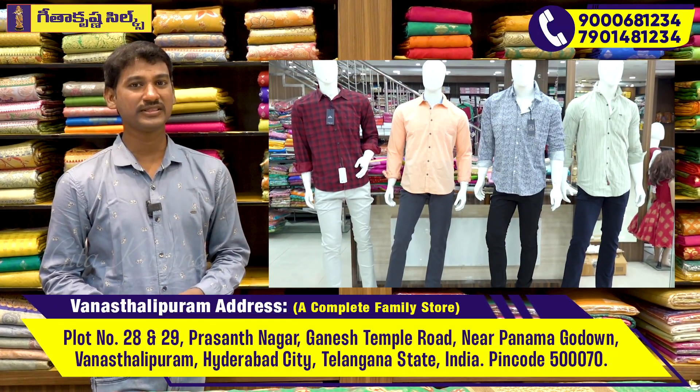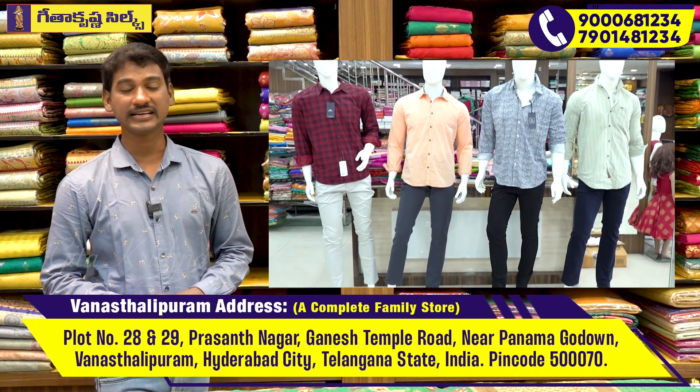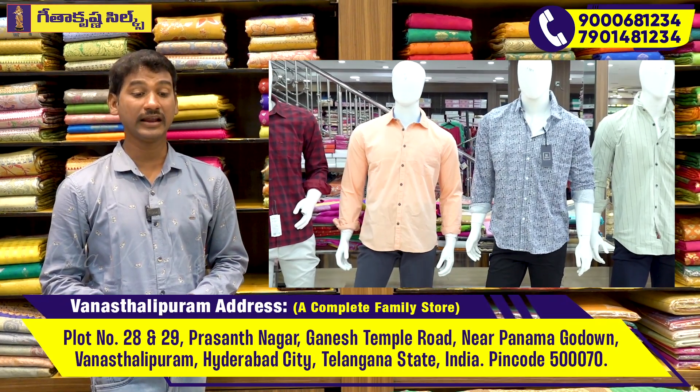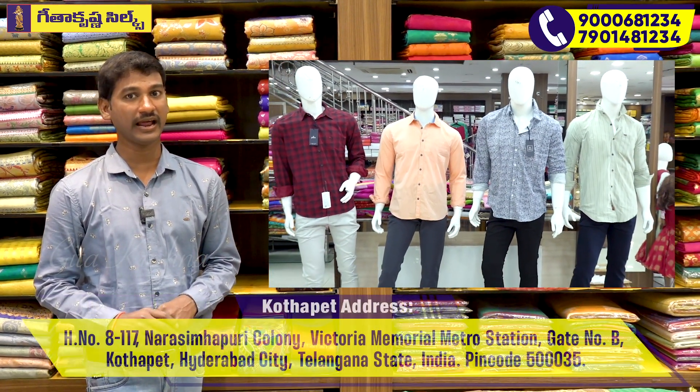We have a variety of different varieties that we have in three branches of Gita Krishnan — Kota Pet and Kukatpalli. In these three branches there are a number of varieties in a small collection — daily wear, party wear, and designer wear.